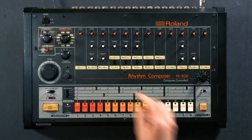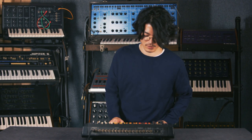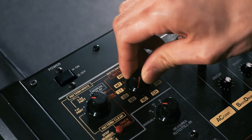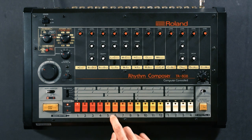We'll put it back to the first part, and we need to remember that the sequencer needs to be running for you to be able to program any beats. So we'll run the sequence, choose the part that we want to program — the bass drum — and we simply punch in the steps.